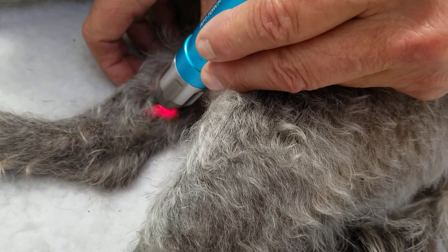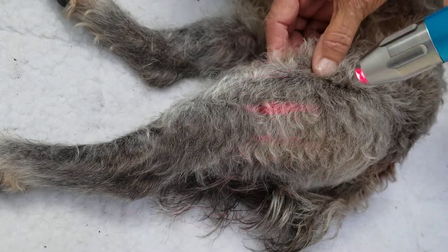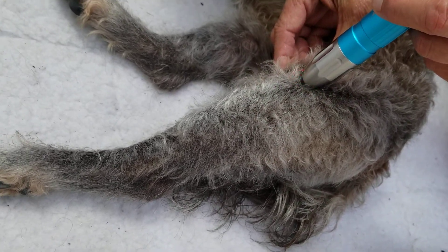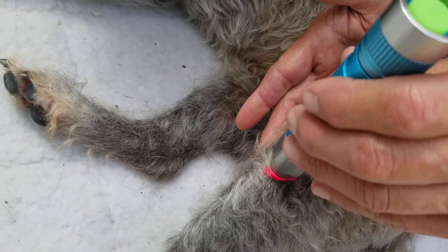We're going to do stomach 34, which is on the lateral side of the thigh, above the kneecap — so that's going to be here. And then stomach 35 is medial and lateral to the side of the ligament, under the kneecap — so that's going to be here.